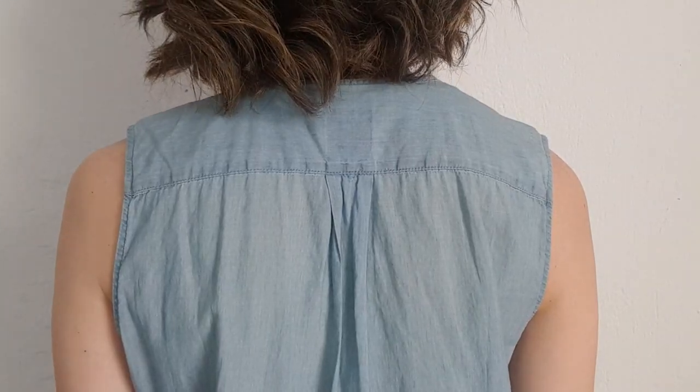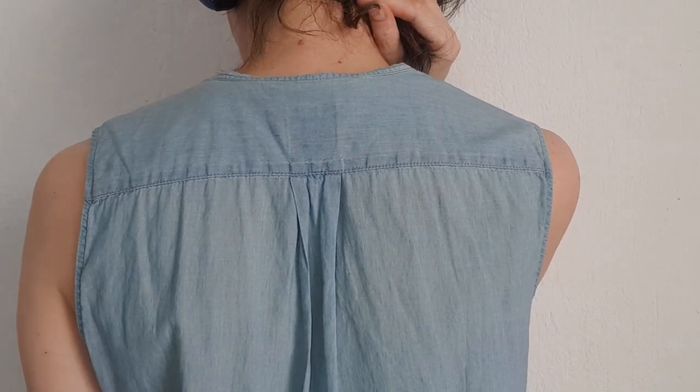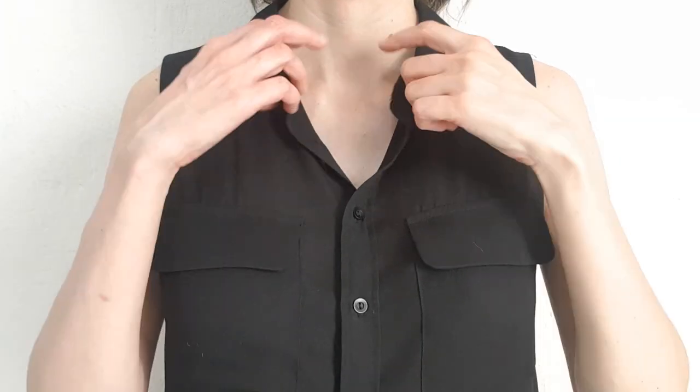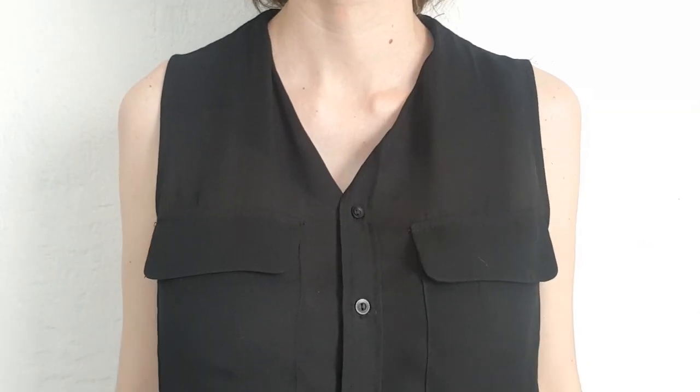But yeah, I just want to share these ideas. This can be useful or handy to know — how to transform tops, especially now that a lot of people are working from home. And if you have longer hair, just cover the neck part with your hair.